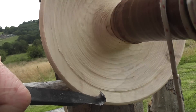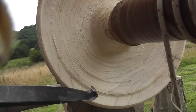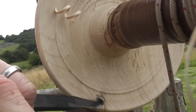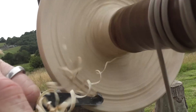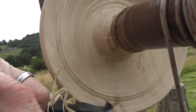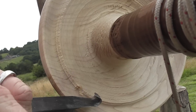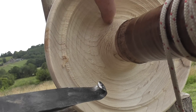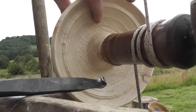We can make that rim as thin as we want before we make the rest of the bowl too thin itself. I'm just changing the angle of the cut. So now we've got that nice thin rim sorted, we've still got plenty of material here to support it, and at that stage we can concentrate on removing the bulk.